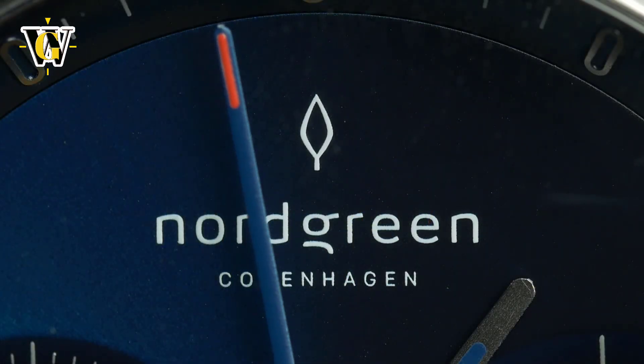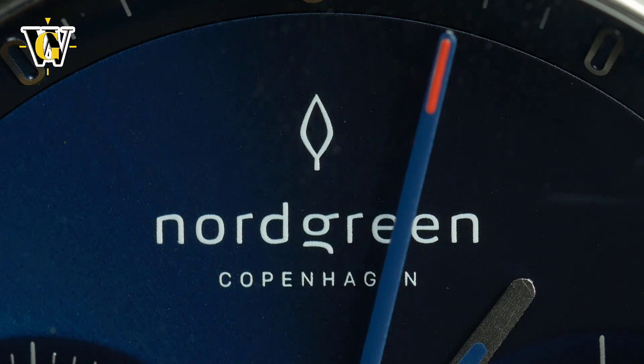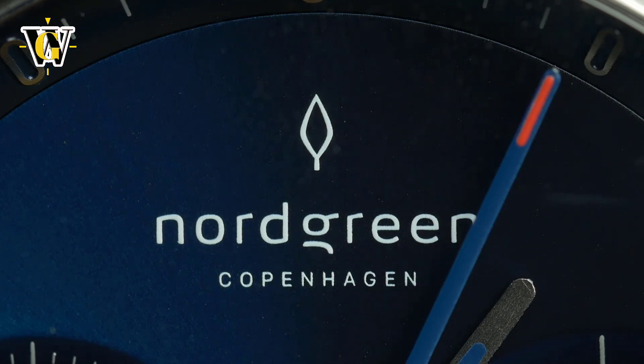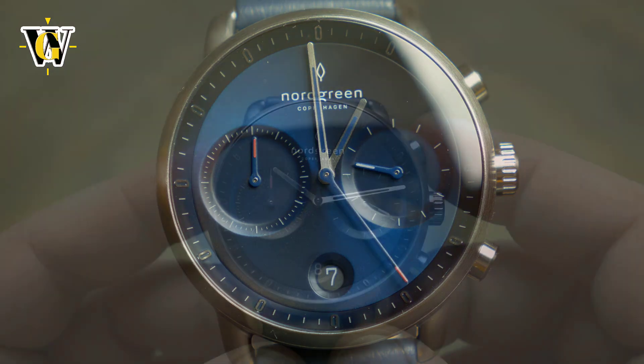The text is kept to a bare minimum, so beside the Nordgreen branding at 12 o'clock, there is nothing else written on the dial. On the one hand, it helps in making the watch look minimalistic and cool, but on the other, the lack of any numerals, even on the chronograph sub-dial, means the functionality is questionable, to say the least.